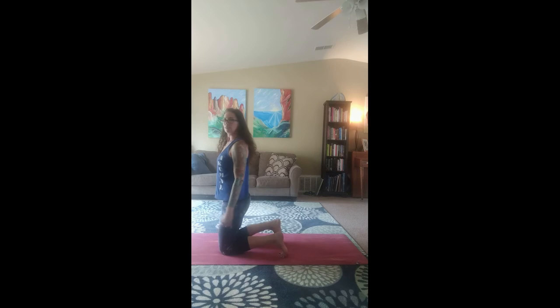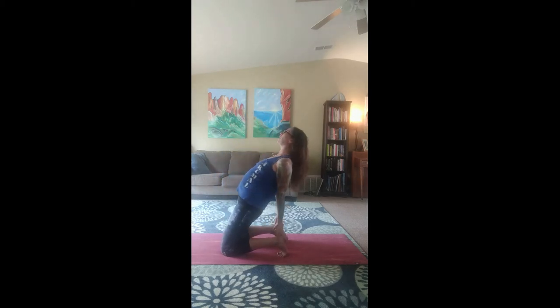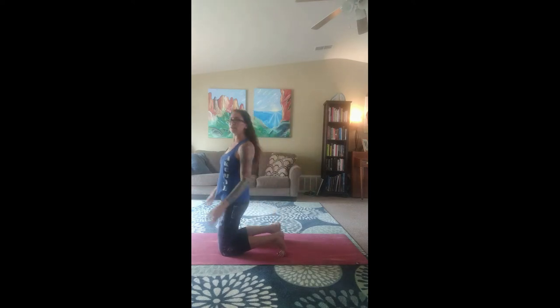Now coming back up on our knees, we're going to have our toes tucked. There are a few different ways we can do this. You can inhale your arms up and reach back and grab onto your calves for camel pose. Now if that is too challenging, you can grab onto your lower back and just gaze up.